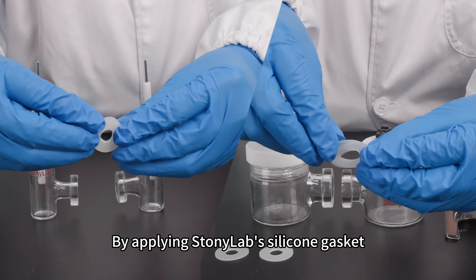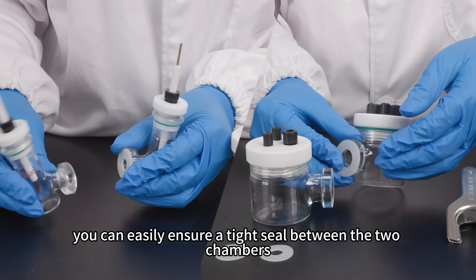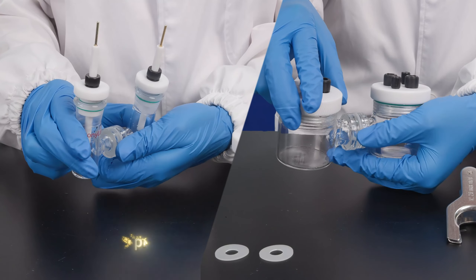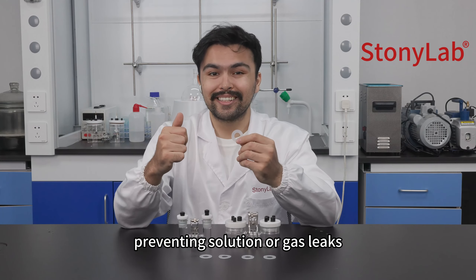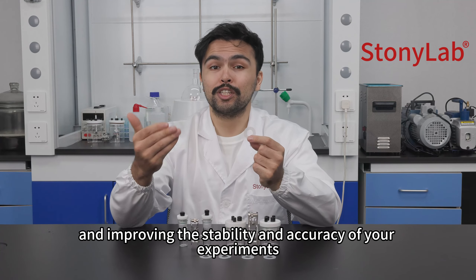By applying the Stonyolab silicon gasket to the H-Type electrolysis cell, you can easily ensure a tight seal between the two chambers, preventing solution or gas leaks, and improving the stability and accuracy of your experiments.